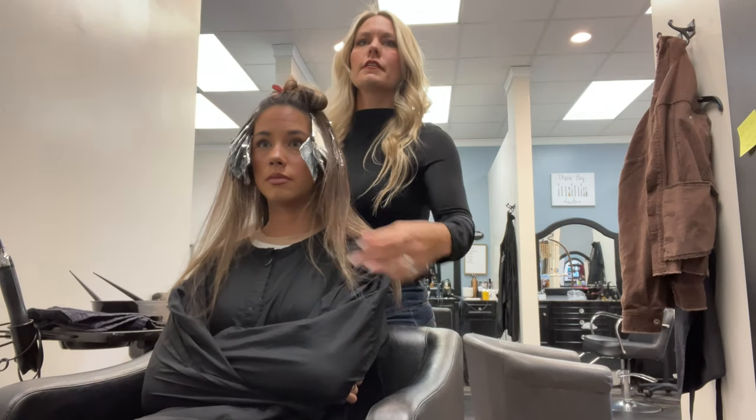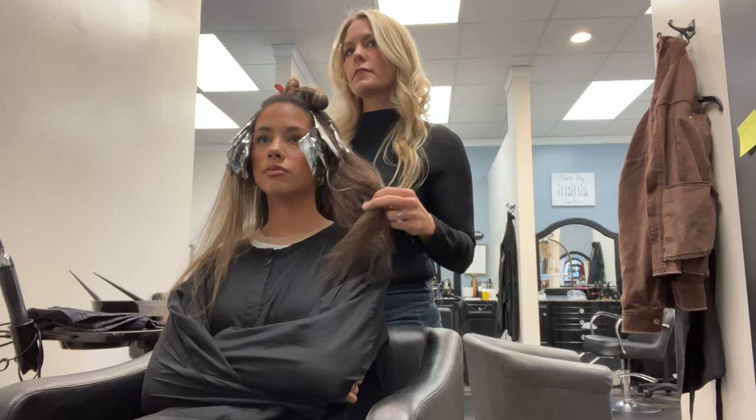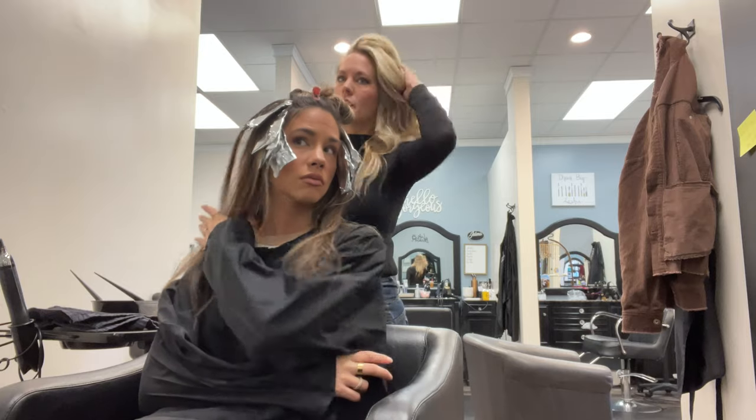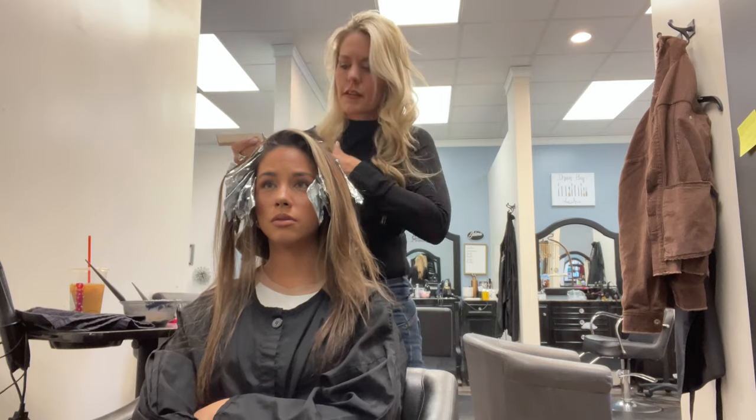Do you want your ends here a little bit lighter or do you like them being darker? I don't usually lighten them — maybe like every third time or something — but I feel like I want it more on the darker side, so probably not.